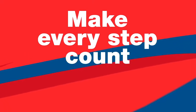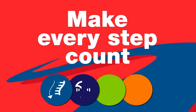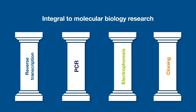In the journey of scientific discovery, every step plays a critical role in reaching your research goals. Choosing the right tools and products at each step of the workflow can accelerate your experimental success. Reverse transcription, PCR, electrophoresis, and cloning are integral to molecular biology research.